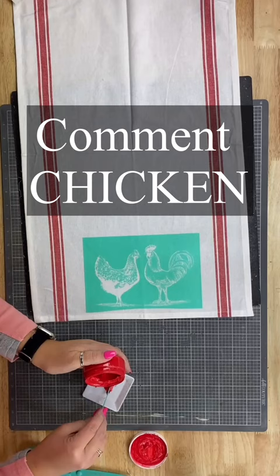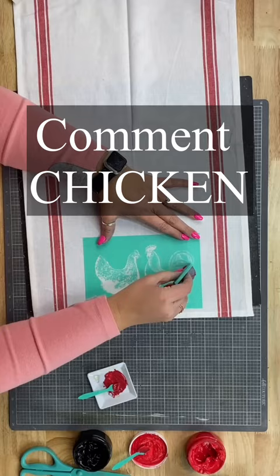If you want to get these supplies, go ahead and comment the word 'chicken' right there in the comments and I'll send you a message with a link and you can get all the stuff you need. Now I'm just applying the ink here.